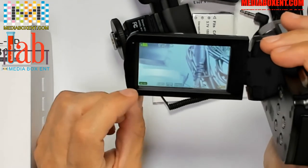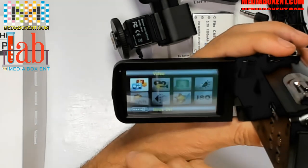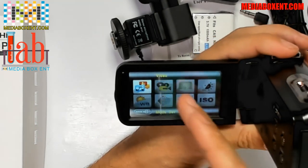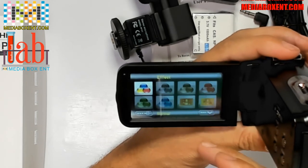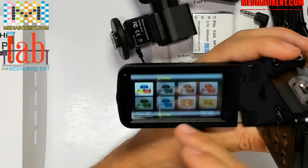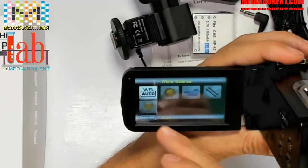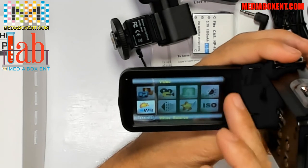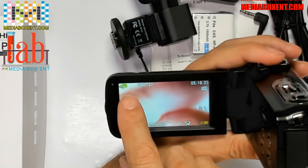If we hit Menu, we can have different configurations. We can set Full HD, we can set Effects, you can set up the ISO. There's a lot of configuration you can see here — Effects, White Balance. But everything is set in automatic mode by default, so it's already set to record.